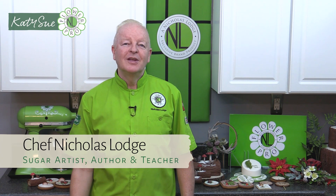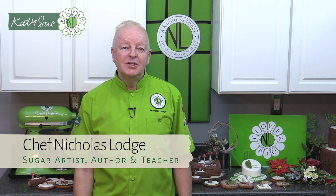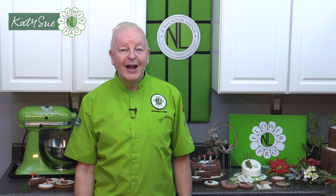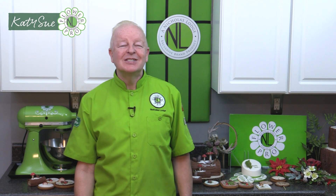Hi everyone, this is Chef Nicholas Lodge. Welcome to this Flower Pro video where I'll be introducing you and showing you how to use my brand new Flower Pro Winter Foliage Mold by Katie Sue Designs. So let's get started.